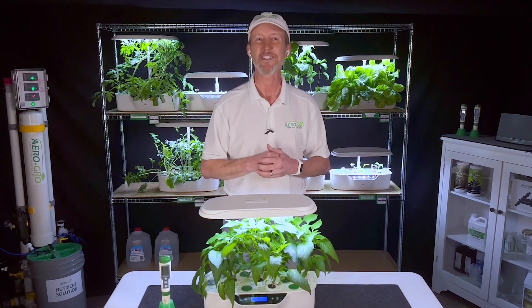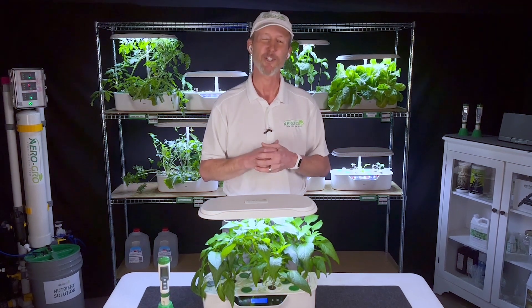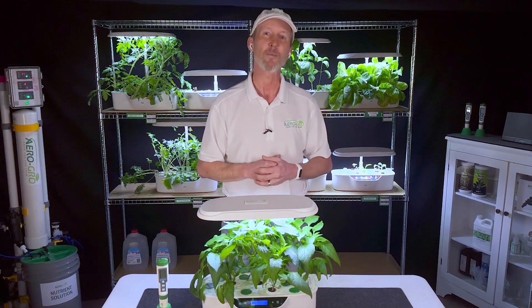So thanks again for your purchase. Sit back, relax, enjoy this video, and know that you can grow like a pro.